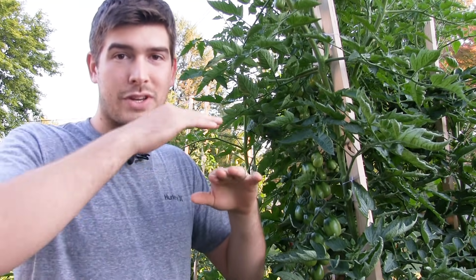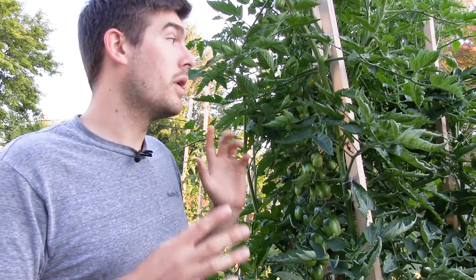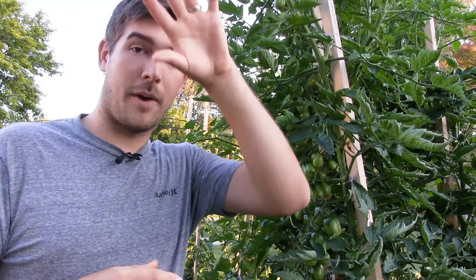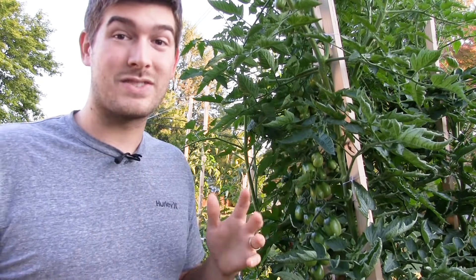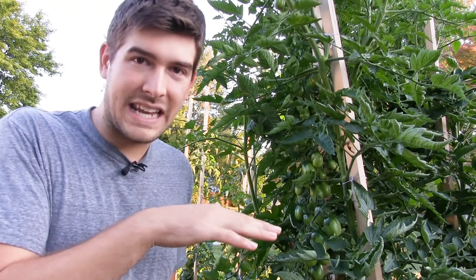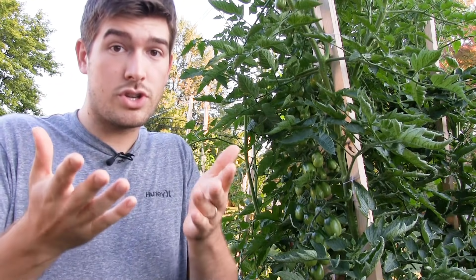We've actually topped our tomato plants at 10 feet because they grew two feet past the eight-foot furring strip. In a greenhouse, commercial growers use a stringing method — hanging strings from the roof support beams — and can get 20-foot tall tomato plants with no problem. The staking method you choose will dictate the height. Those dinky three-to-four-foot tomato cages are why people say their plants never get taller than four or five feet.